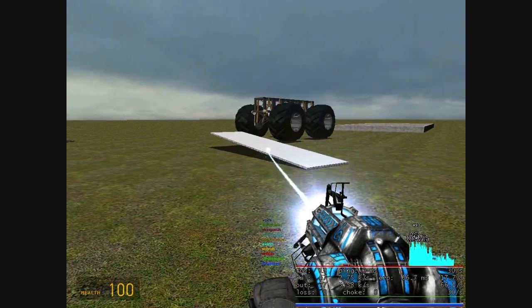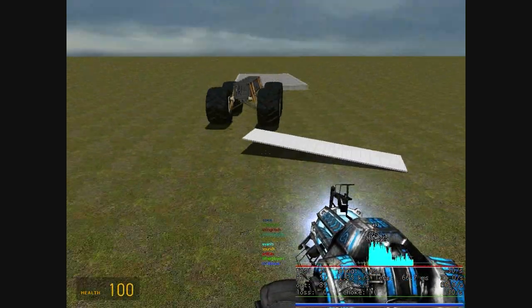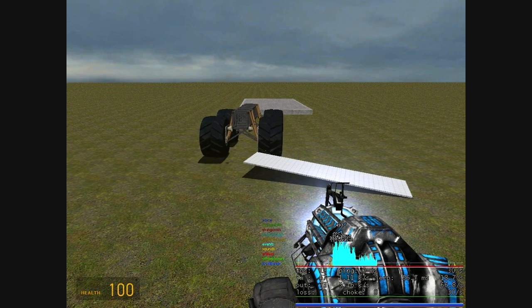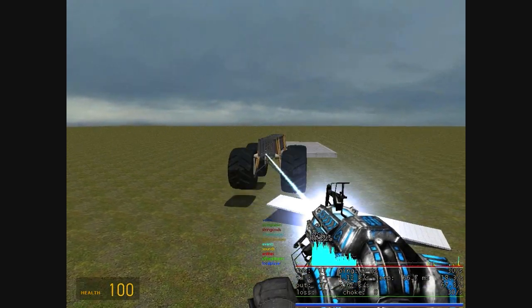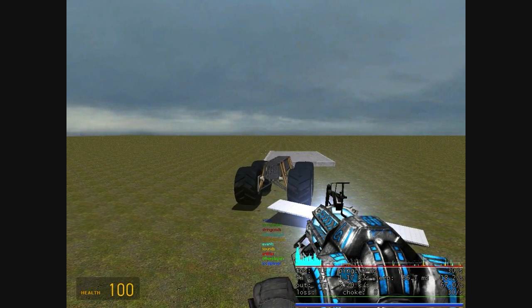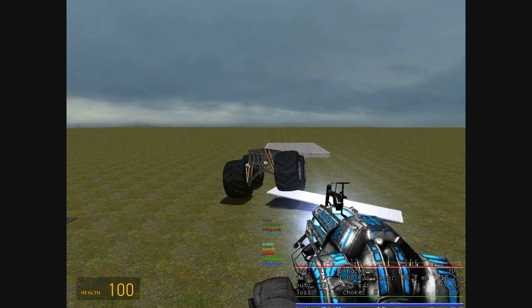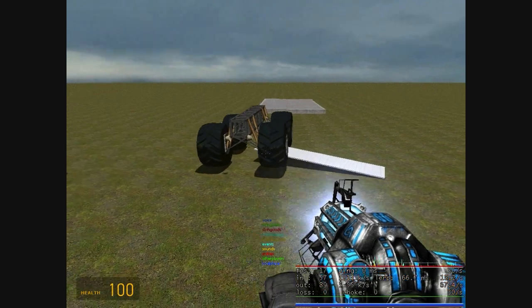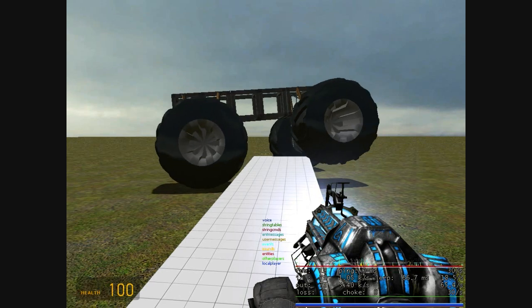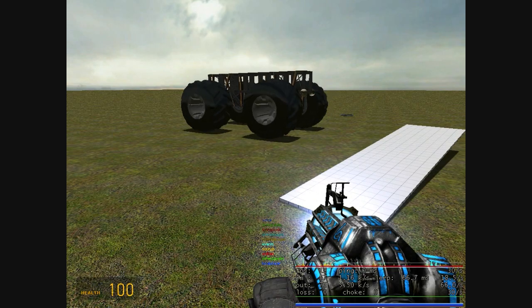I'm going to set that there and drive our vehicle over. If it had the torque... you can see the suspension working there. Thanks for watching.